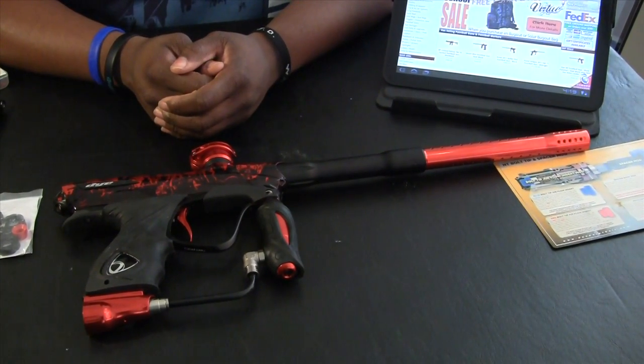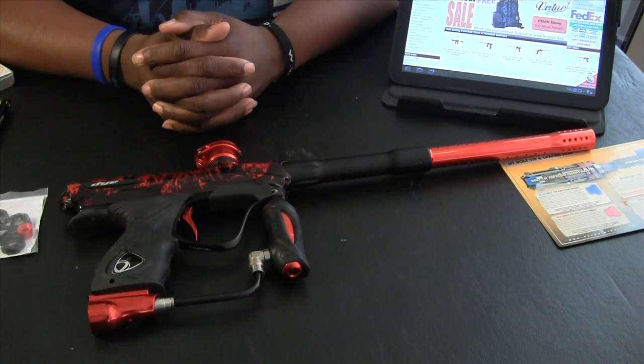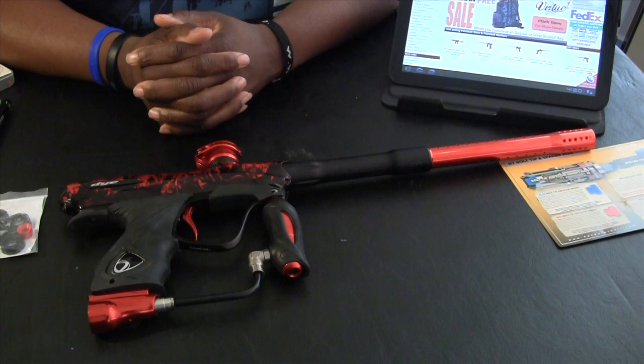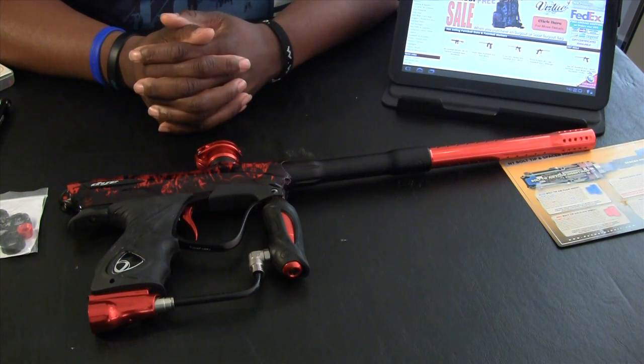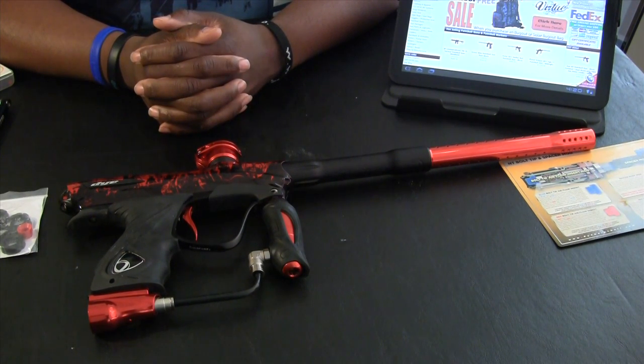This is the Dye NT-10 — this is a particular zombie model, but there are several other kinds. Check them out at PunishersPB.com — like I said, they have several on sale starting at $999.95, and they actually come with a Dye Rotor. It's one of the smoothest guns you'll ever shoot.